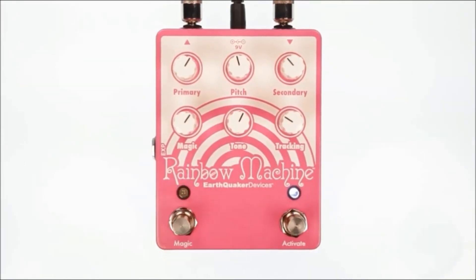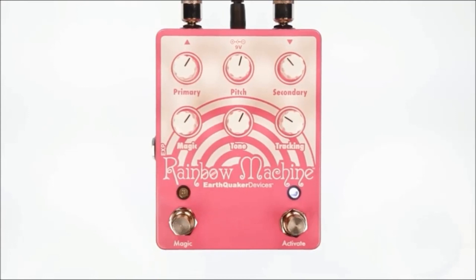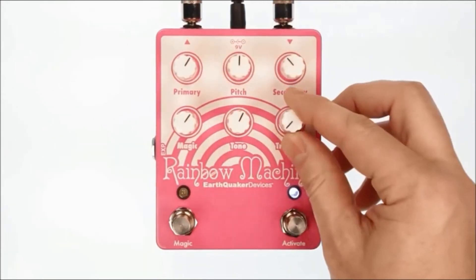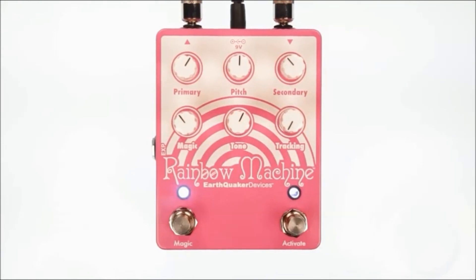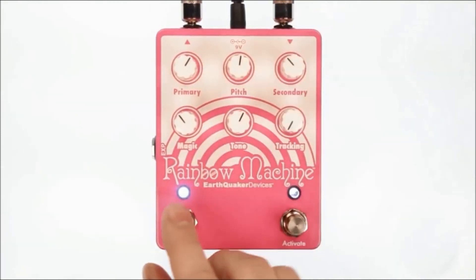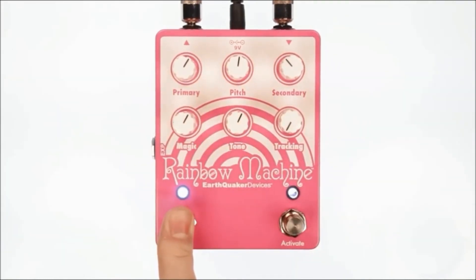Next up is the tracking knob, which adjusts the lag times between the wet and dry signals. The tone knob allows you to roll off some of the treble for a darker vintage sound. The secondary knob is responsible for adding an octave above or below the harmony depending on the pitch control. When you're using the Rainbow Machine as a chorus, the secondary knob adds a chorus voice for a layered effect.